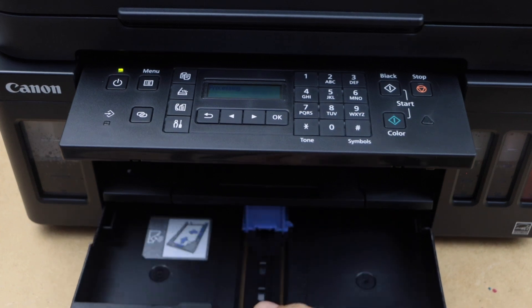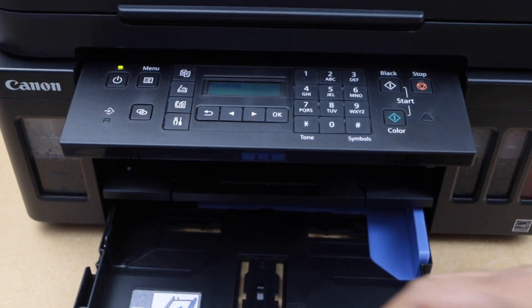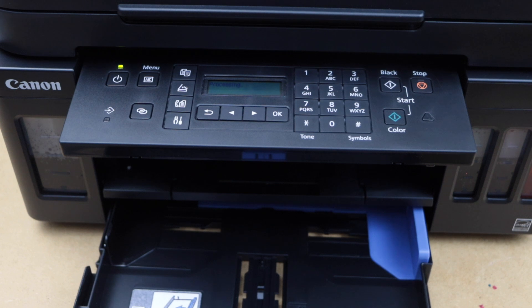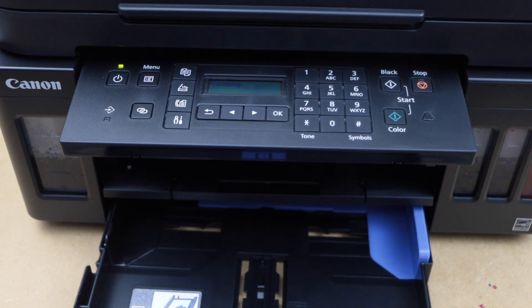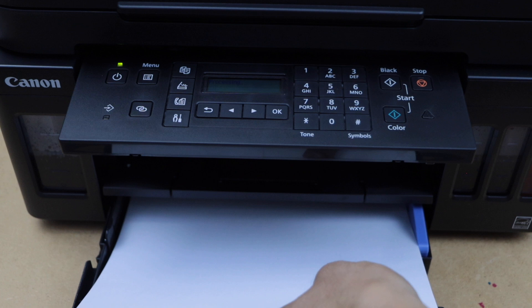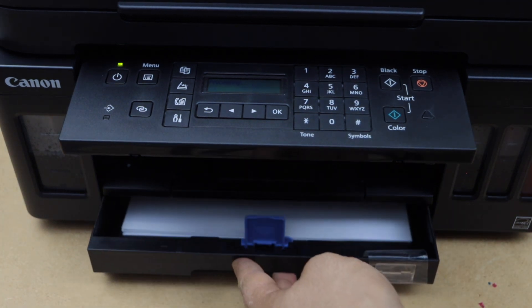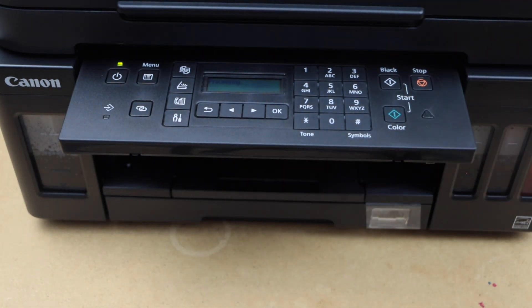Slide the paper tray out, adjust the size, and load A4 size or letter size paper. Close it and just wait.